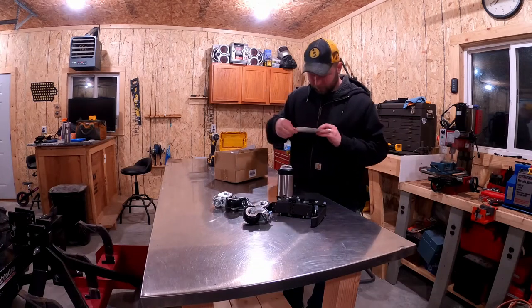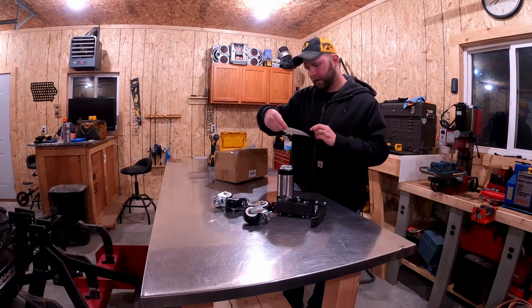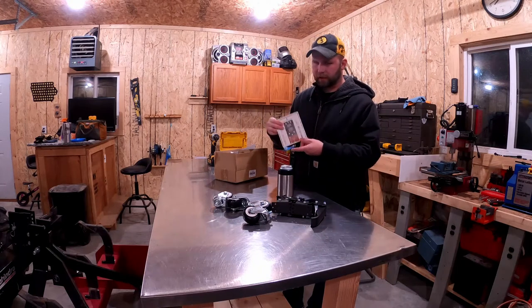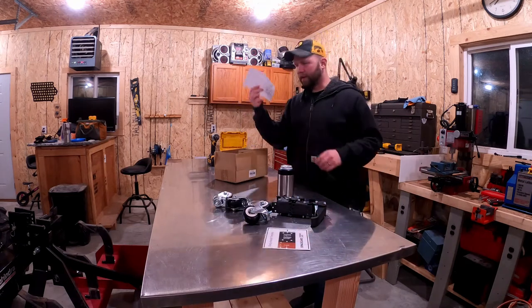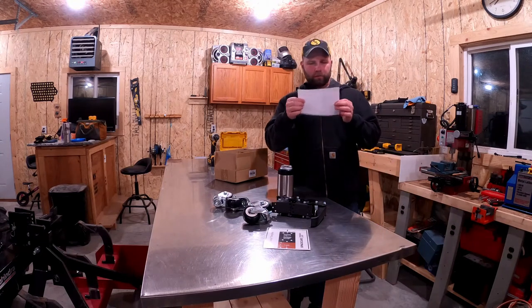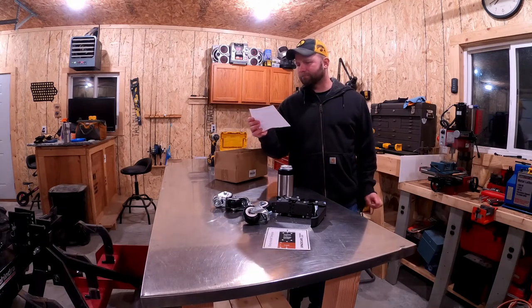It says: use the center two holes if your workbench legs are less than two inches wide, or for better stability, if your piece is wider than two and a half inches, use the outside four holes. Four-by-four should be no problem. We'll mark the center of the four-by-fours. The detailed instructions — I guess we'll call this John Wayne paper. It's rough and tough, pretty low quality stuff here.